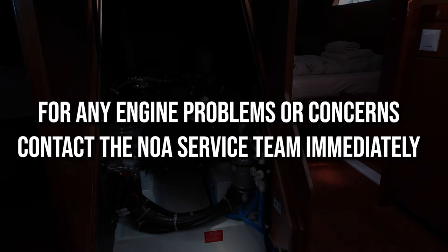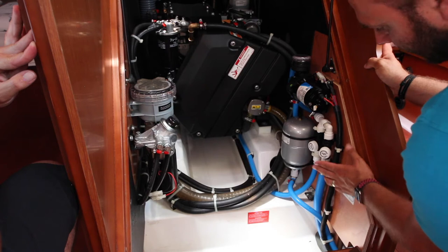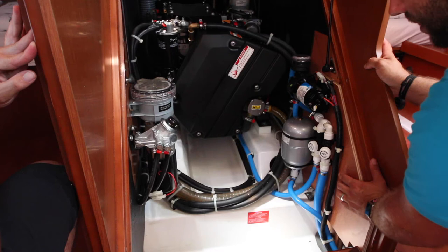Inside the engine bay you also have the switches for the water tanks. This one is for the aft or stern water tank and this is for the bow tank. Have one of these closed at all times and the other one open — this way you can manage your water. To turn a water tank off, rotate anti-clockwise, and to turn the other on, rotate clockwise.